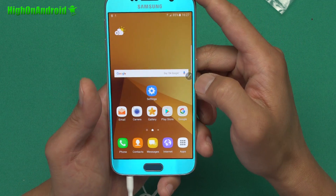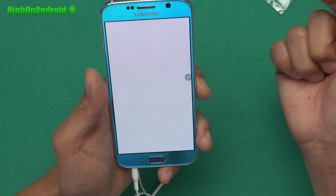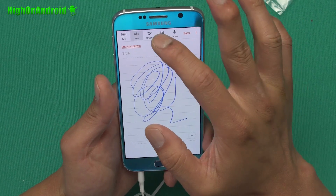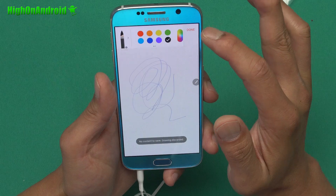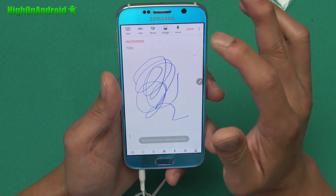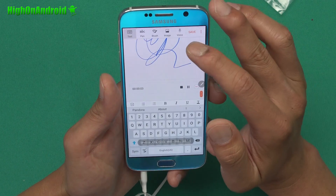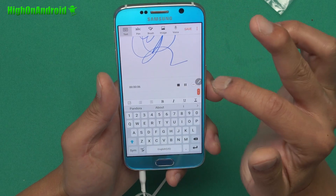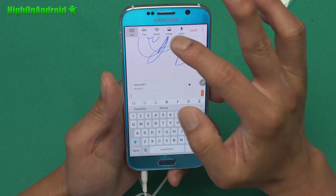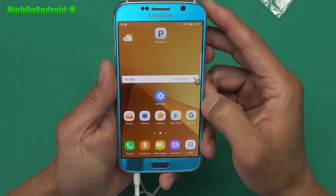Let me go ahead and show you the S Pen features. The new S Pen will pull up a note just like that — this is the new note app. I don't have an S Pen but it still works. You've got different brushes, and you can also put images, add voice, and write stuff. I've got it recording here, so you can actually make a note and add your voice. You can do more pen stuff here — that's kind of cool.